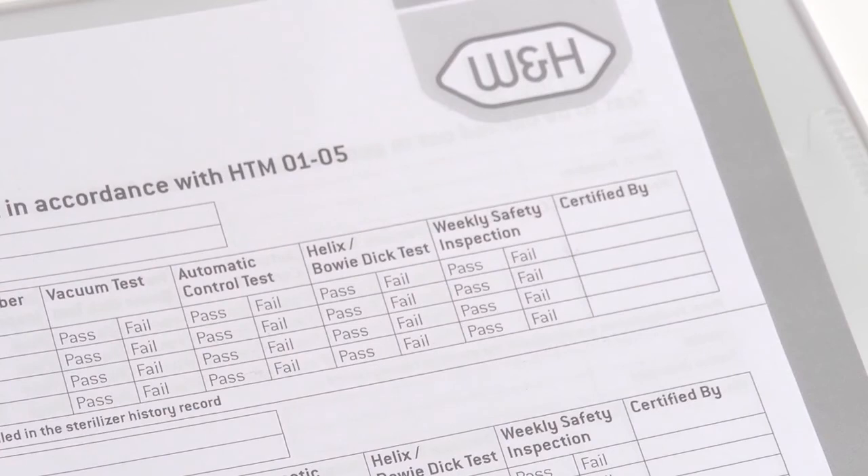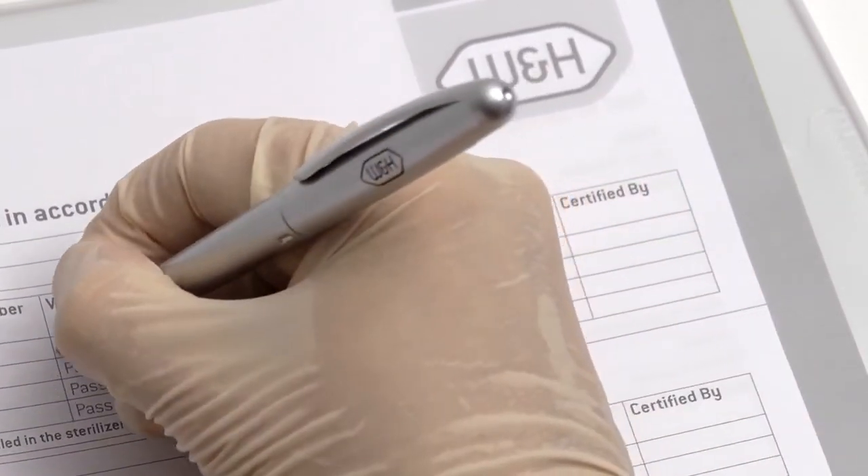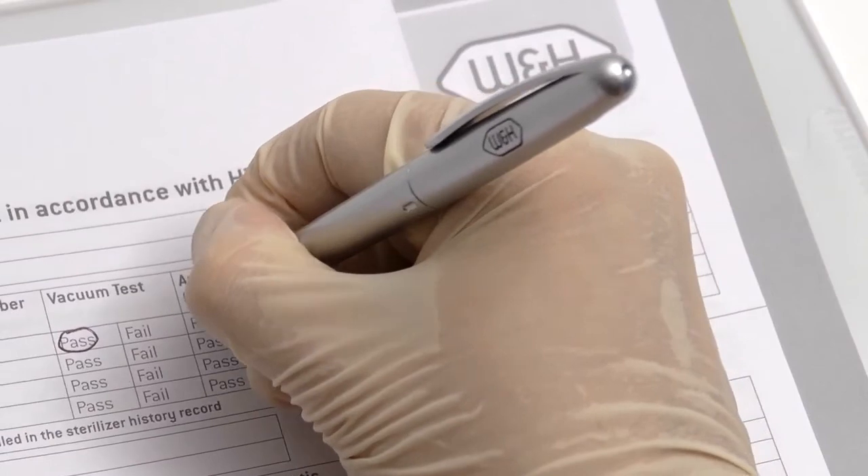All test results should be documented in a logbook specific to the steriliser, in accordance with national decontamination guidance.